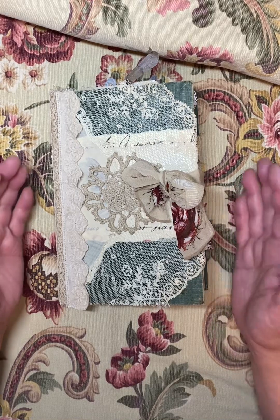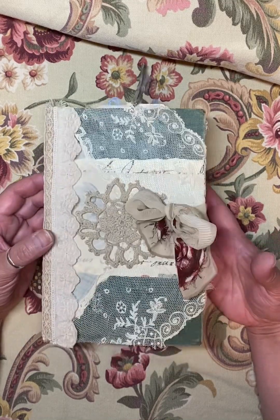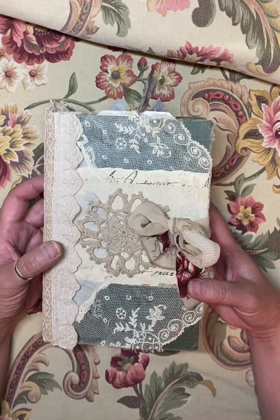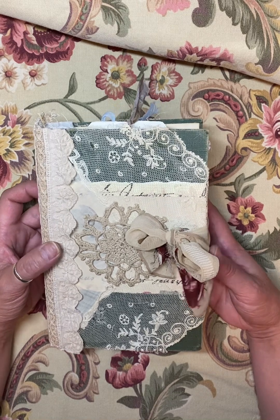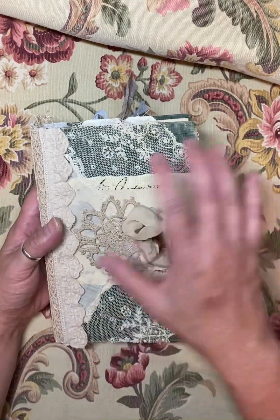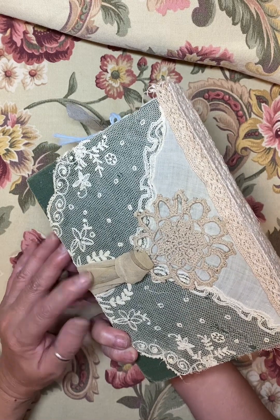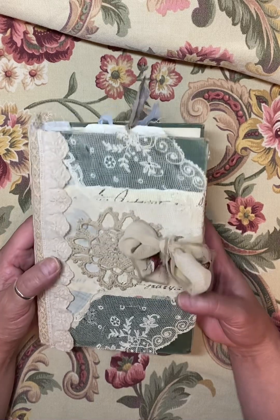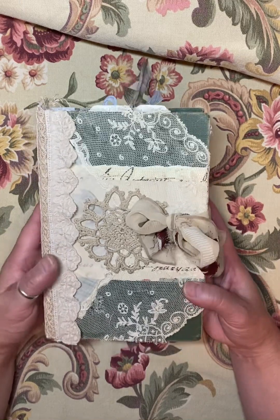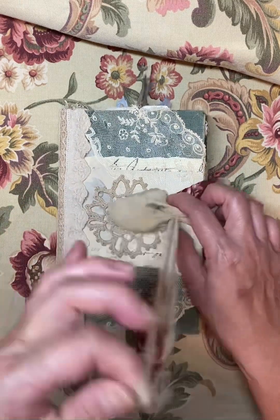Hello everyone, welcome to my channel. I'm Jennifer from Sun Dragon Cards and I'm here to show you this flip through from digitals by Donna at Twisted Paper Studio. Unfortunately I had a video that showed the process of me making this cover and it got deleted, so I apologize for that. This is the final flip through, which will also be on my Etsy shop.